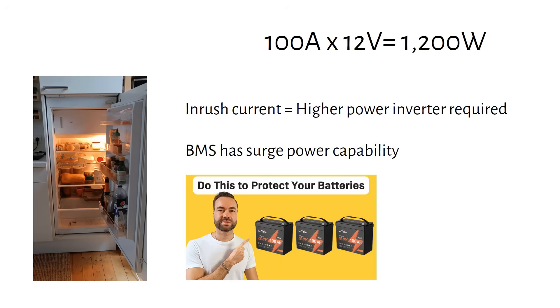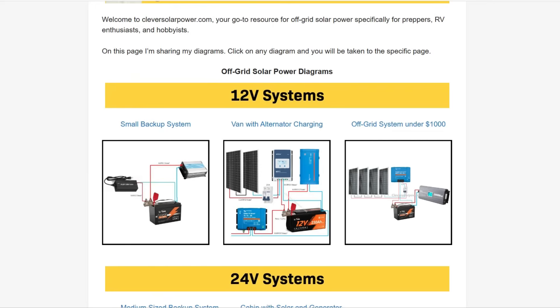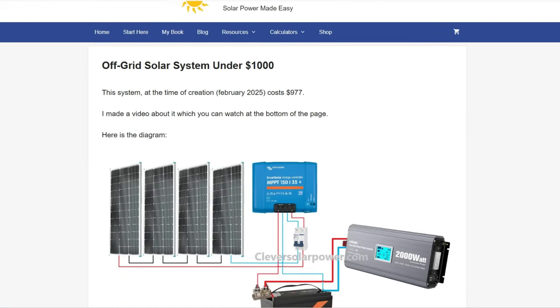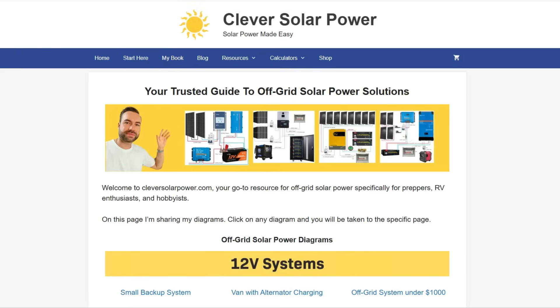When you connect the inverter to the battery, you can expect a spark. If you can, use a small resistor to pre-charge the capacitors in the inverter — the spark itself is not bad for the appliance, it might just scare you. Regarding the connection sequence: connect the battery to the charge controller first, then connect the solar panels to the charge controller and turn on the breaker, then connect the inverter to the battery. I will post a system diagram with all the components on my website, where you can find all kinds of free diagrams. It will be the first link in the description.